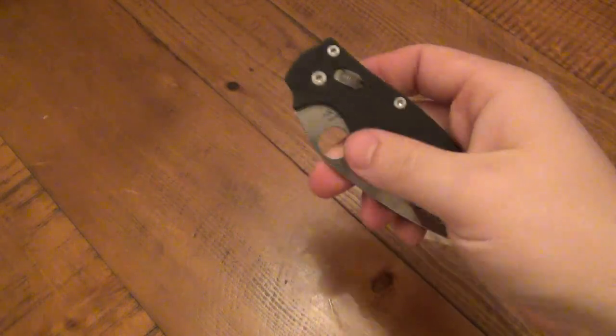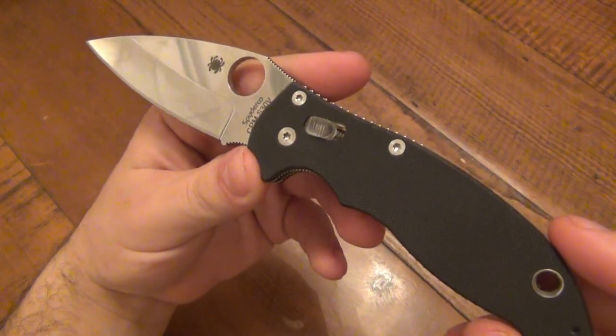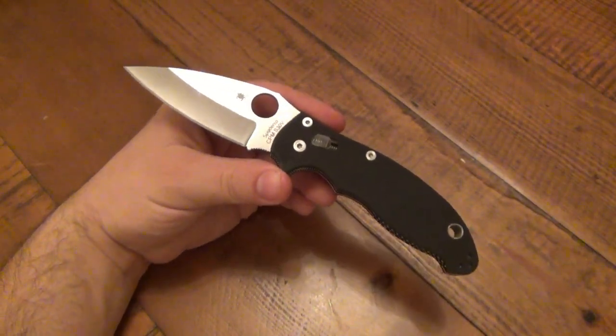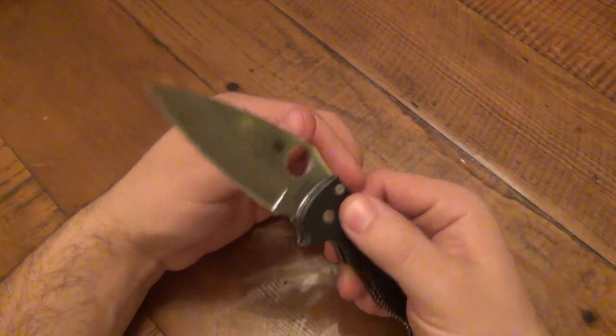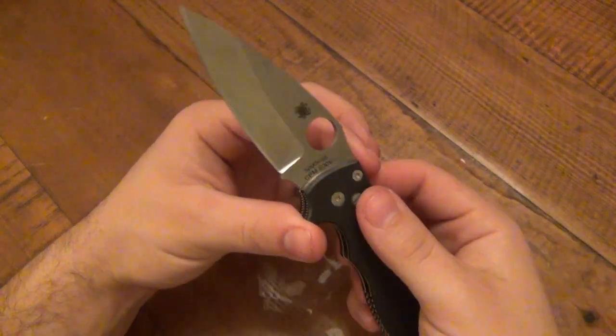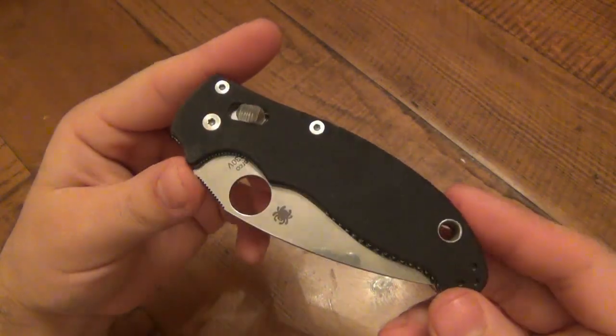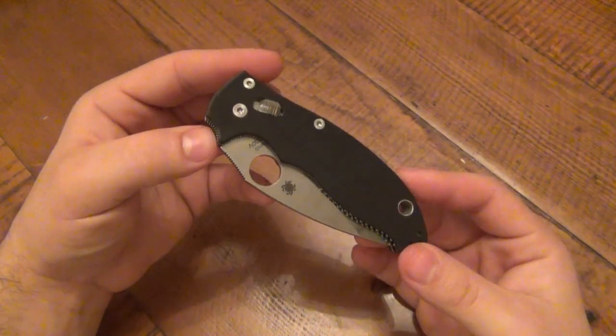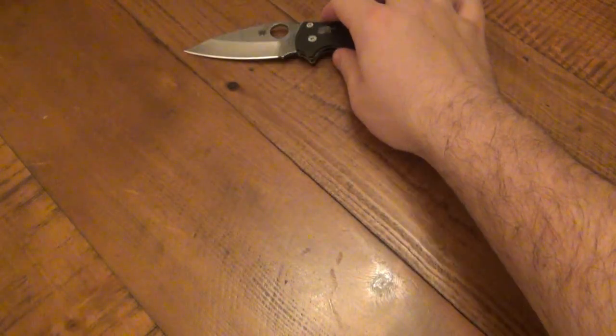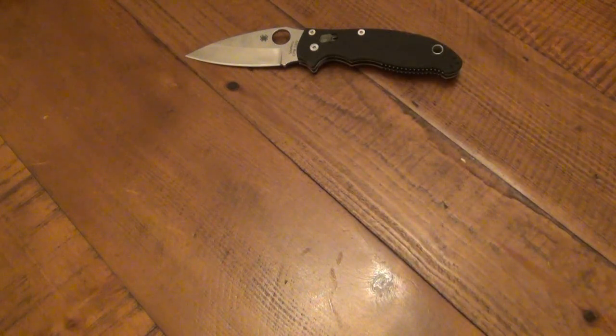I've been carrying four or five different knives lately, swapping every single day to get use out of each one. The most recent acquisition is the Spyderco Manix — I got it in a trade. I really like it so far. I carried it today at work and used it quite a bit. It's a fantastic knife and I don't foresee it getting a bad review. I plan to EDC this for at least another week before switching.